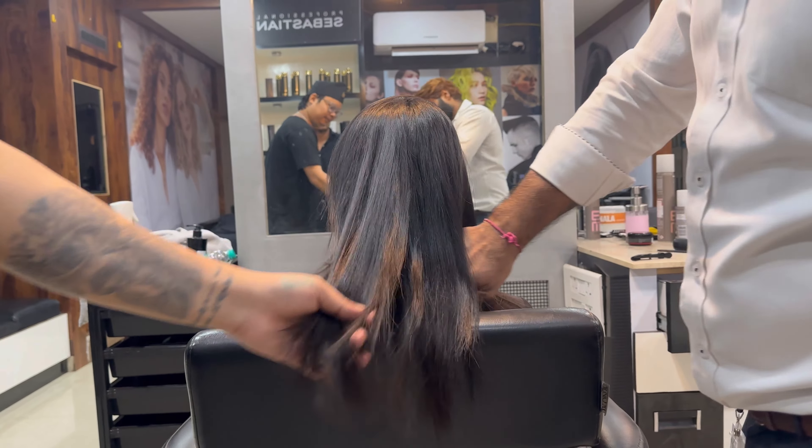Now we have to wait for 10 minutes after the shampoo session. We have to let it sit for 10 minutes. Then we will show you the final result.